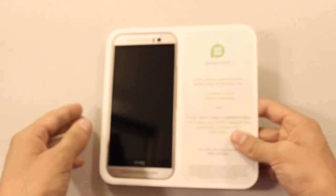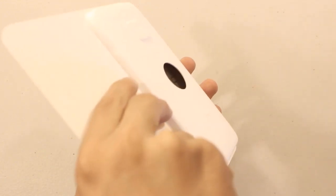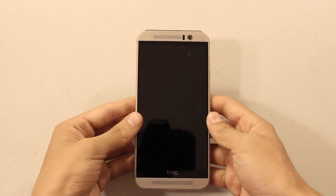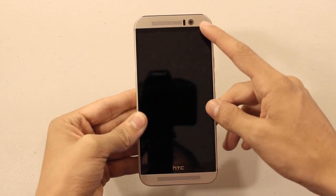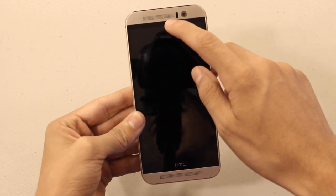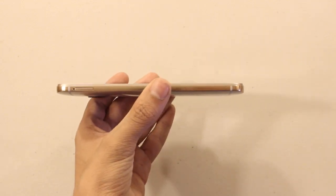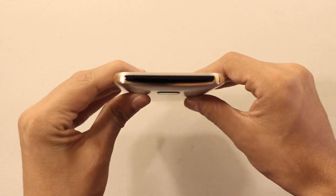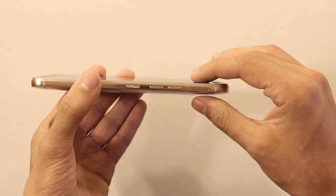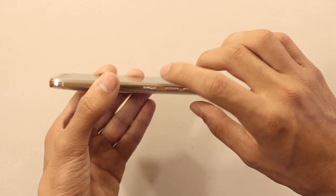So let's set the accessories aside and take a look at the device itself. On the front you have your speakers, HTC branding with a nice glossy silver finish, your front camera, and a sensor. On the side you have your micro SD slot and a very nice gold finish. On the top you have your IR blaster so you can connect it to your TV and use it as a remote control. On the side you also have your SIM slot, volume up and down buttons, and your power button.